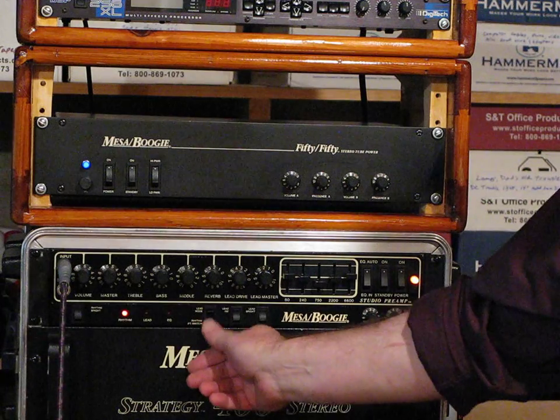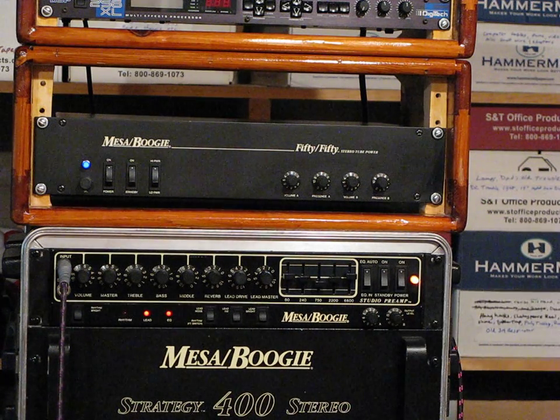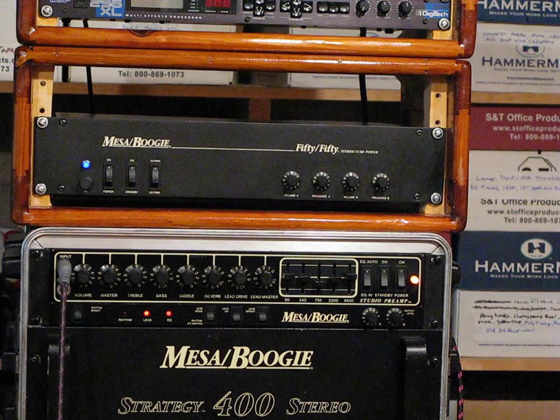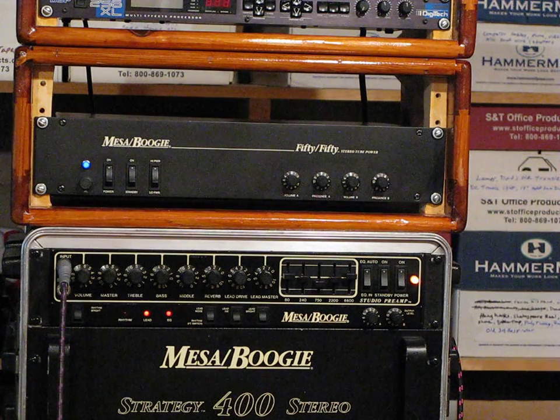Let's switch to the lead channel. What we find with the 5050 is it is a nice amp to support slow growing feedback.